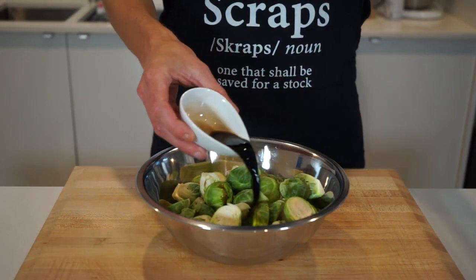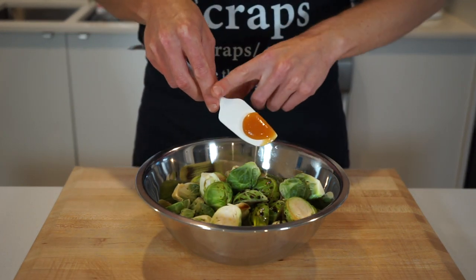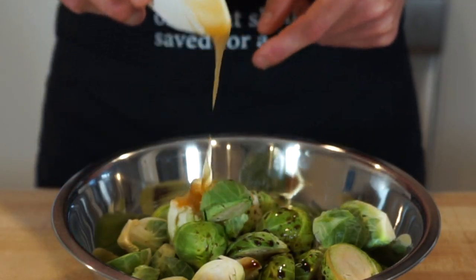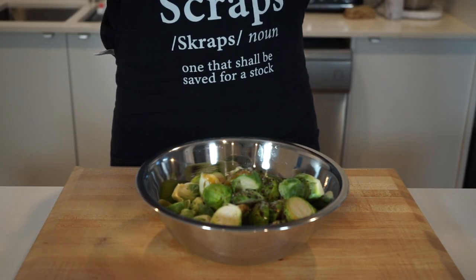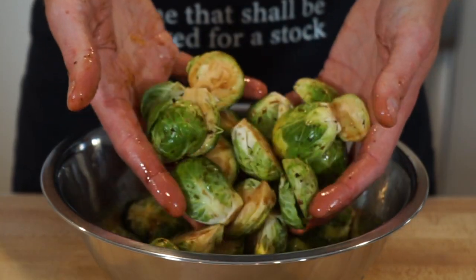Add one tablespoon or 20 millilitres of balsamic vinegar for a complex, sweet, tart and slightly acidic flavour; one teaspoon or 8.5 grams of honey for sweetness, which also helps give these a beautiful caramelization; one teaspoon or five grams of sea salt flakes; and 10 cracks of black pepper. Get your clean hands in there and make sure the Brussels sprouts are well coated in the flavours and seasoning.